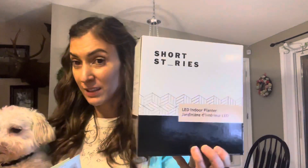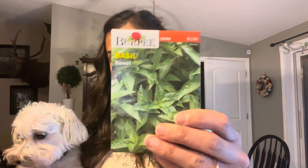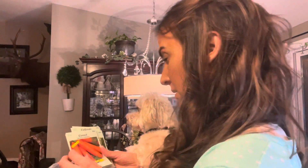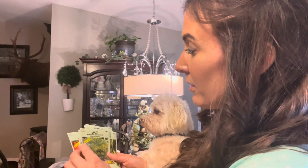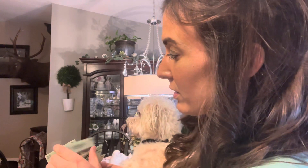Now jumping into the next segment of my video: the giveaway. For the giveaway I'm going to be giving away this Short Story hydroponic garden — it's very small, it's a miniature, worth about $60 online on their website. I'll also be giving away some seeds: sweet basil, which is one of my favorites, and then a mixture of other seeds including carrots, dill, squash, bush bean, cucumber, radishes, collards, and turnips. I hope you'll enjoy, and if you're not a gardener, it always makes a wonderful gift.